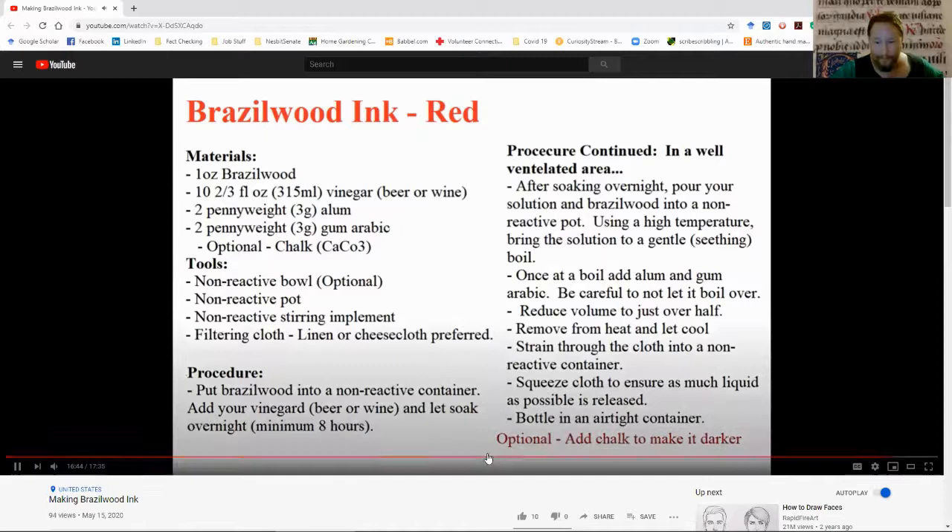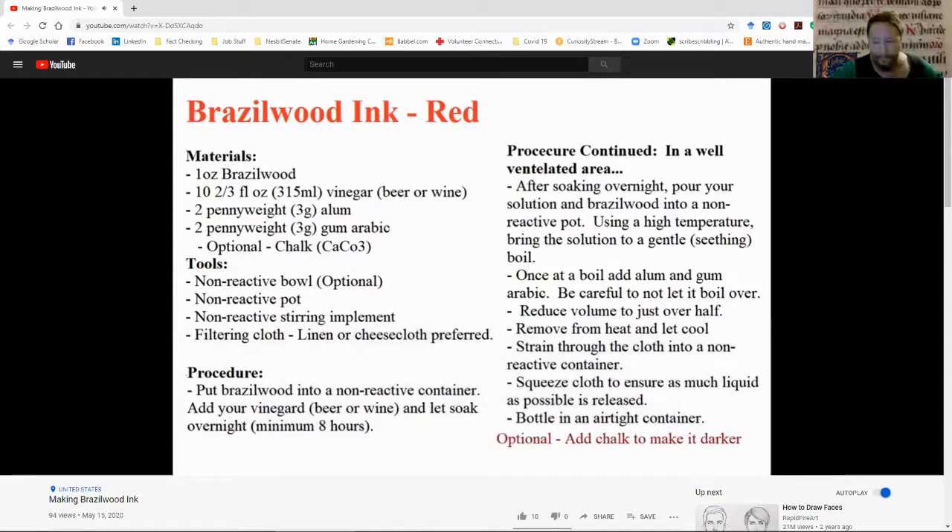Feel free to use chalk — it'll make it a little bit darker, not a bright red but a dark red. If you add too much chalk, it'll go to purple. Because brazilin is an acid-base indicator, all you have to do to get it back to red is add a little bit of vinegar. You don't want to do that too much, but it'll work. If you cannot get chalk, go ahead and use cuttlefish bone — your local pet store will have it, especially in the bird section. It's cheap and easy; grind it up and use it.